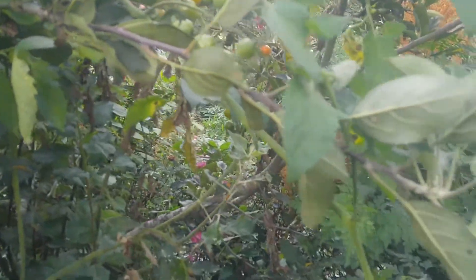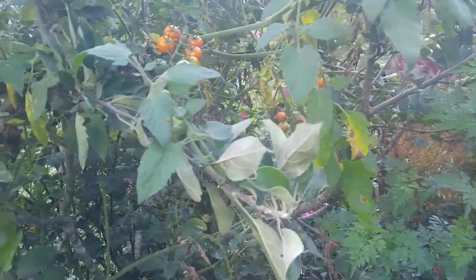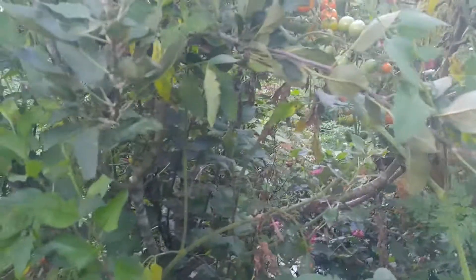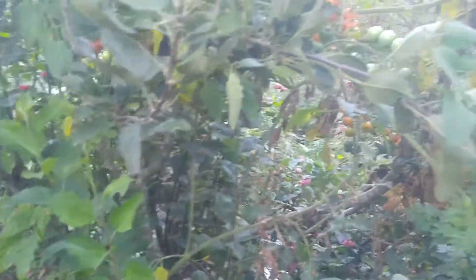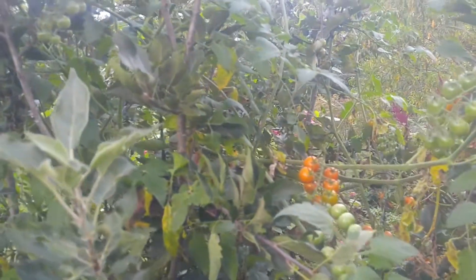So I'm just using the trees as a trellis like I would any natural vine — like a grape, a kiwi, or a muscadine. I can get an annual crop, and when I get done with the tomatoes I just chop it right there at the base, and that's all it is to it. So don't forget to use your trees the way nature uses them, and that's to put vines on.